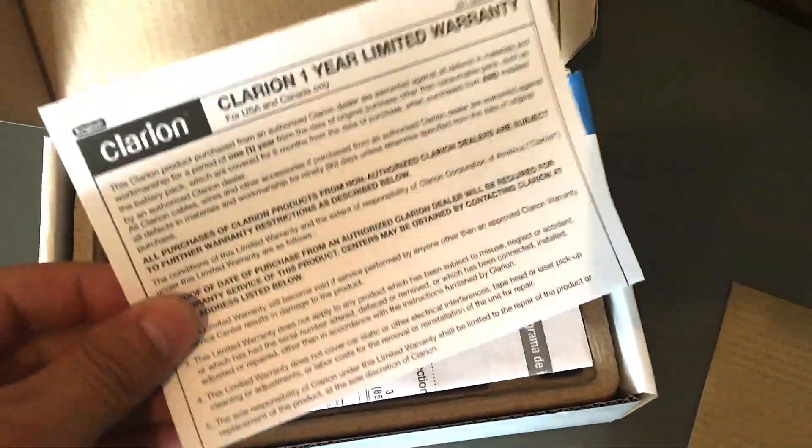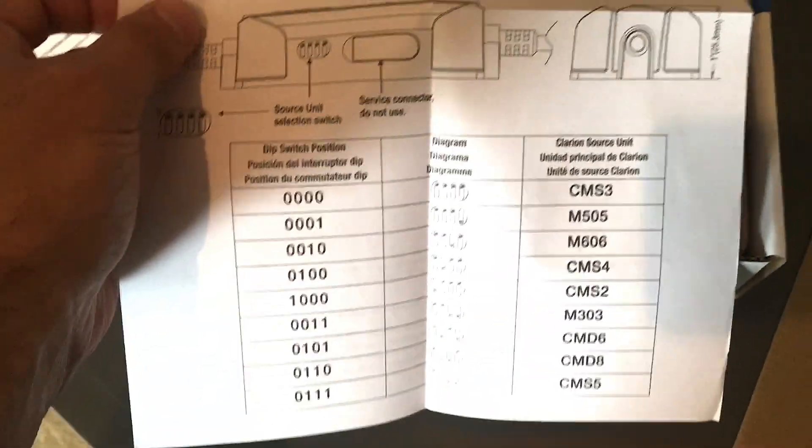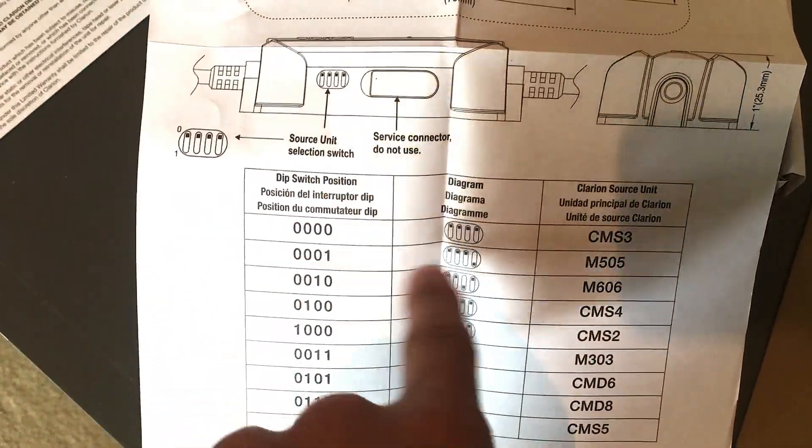Just a little cardboard. You've got your one-year warranty. You have a little diagram over here that shows you how to set it up. In my case, I've got the M505, and I just have to adjust a few dip switches.